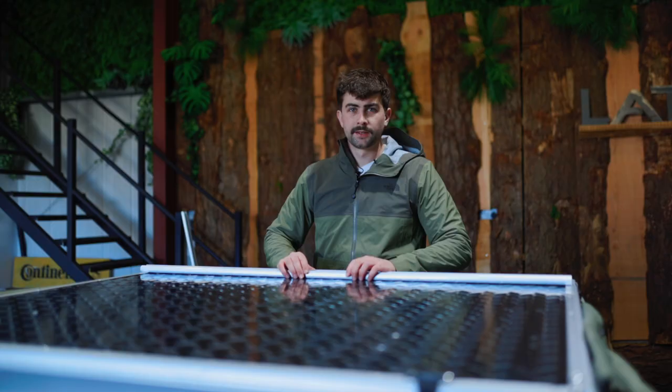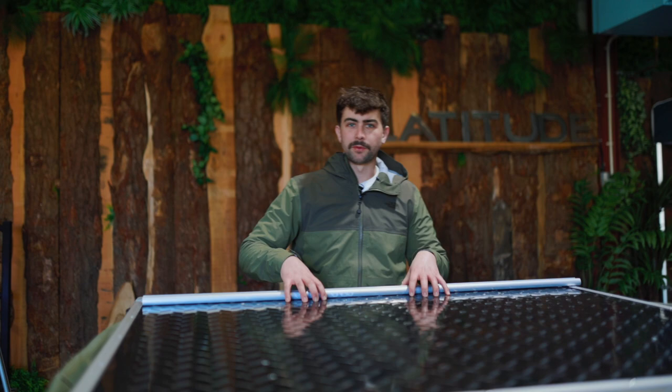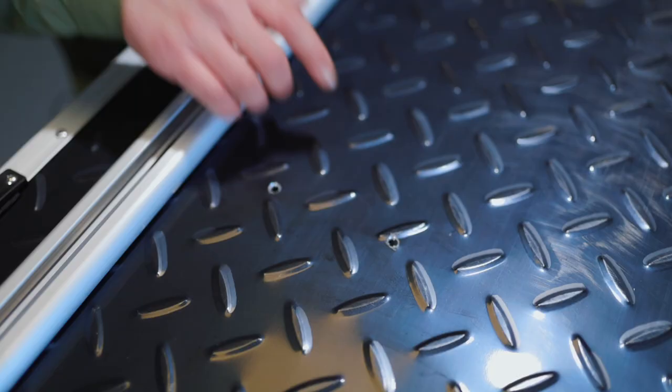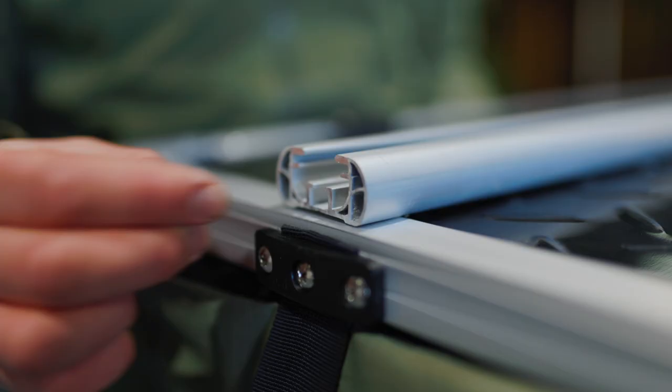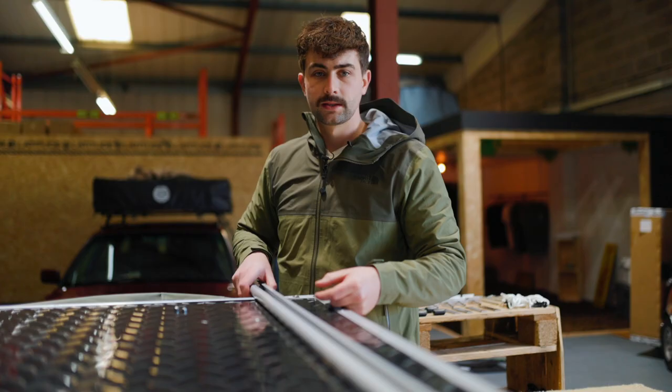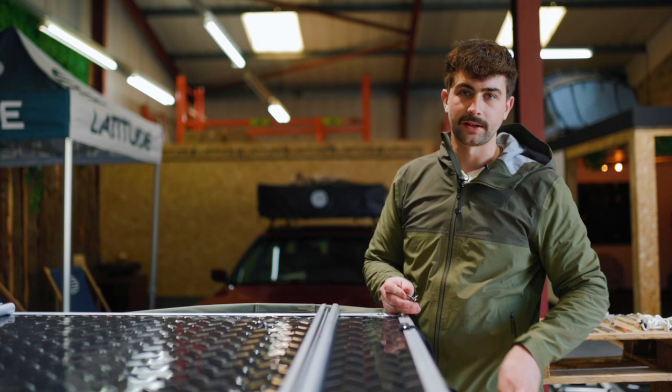So with our bolts laid out, the next thing to do is to grab our mounting rails and get these fixed to the tent itself. You need to orientate the tent so these holes here are facing upwards, and then we can get these bolted to it. Same on this side — bolts up from the inside of the tent, and then we will tighten it with the supplied allen key.